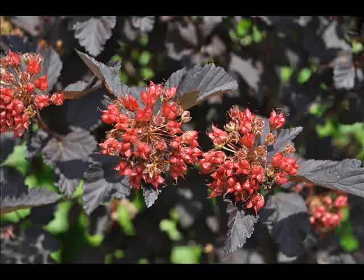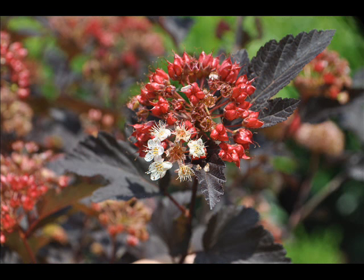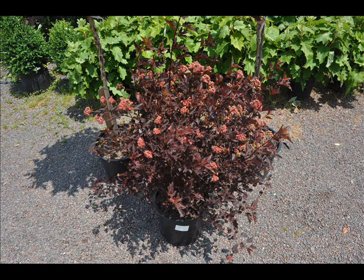The ninebark is a native plant. It comes with this beautiful purple color and the vivid red flower seed heads that will stay on the plant for a long time. The flower starts out white, goes pink, and then you have that red seed head.